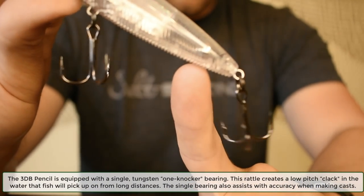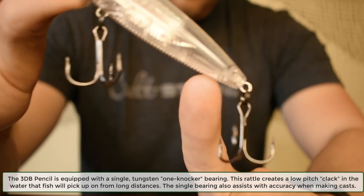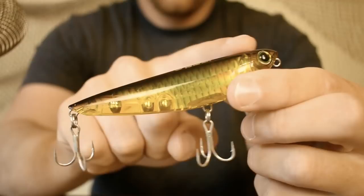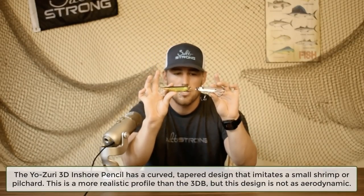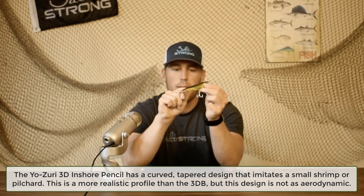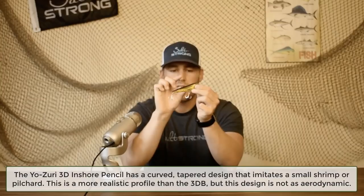The 3D Pencil has a single ball bearing at the tail end. When you cast, that ball bearing shifts toward the tail and carries the lure all the way out, making for a clean, accurate cast. Now the 3D Inshore has a curved back — not a straight torpedo shape. It's hunched, looking like a pilchard with a curved belly, and it tapers from a fatter body up front to a skinnier body in the back.